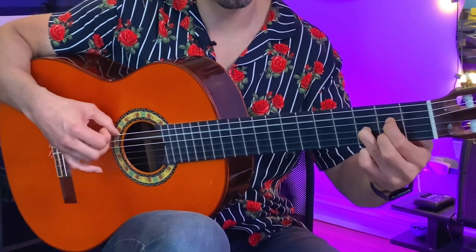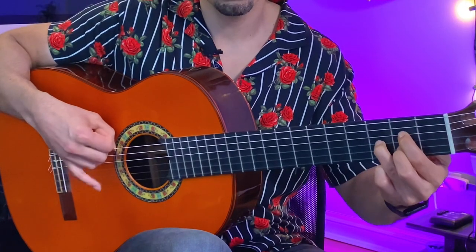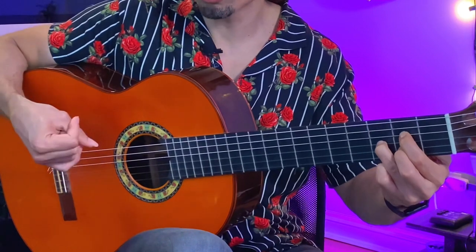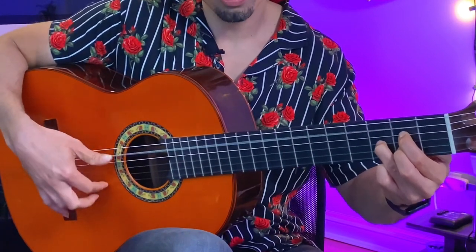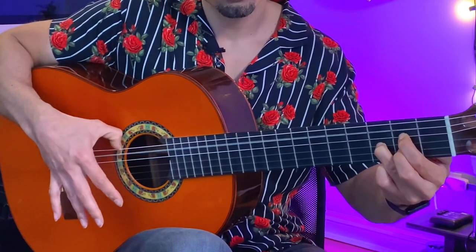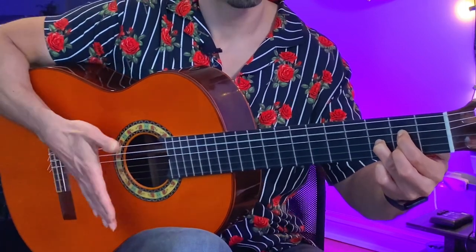Just make sure that for the last compas, this is coming in on the upbeat of the two, and the finger upstroke would be the third beat — so it'd be: one and two and the end and then three four.